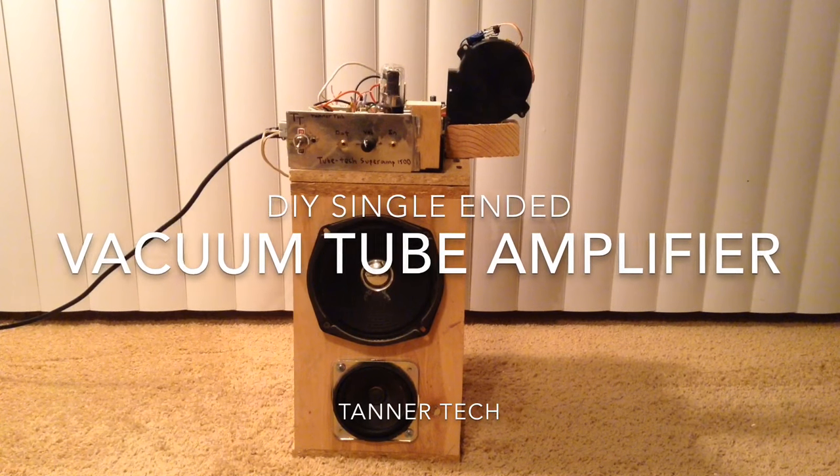Hello, this is Tenertek. And today I'm going to show you my homemade vacuum tube amplifier.